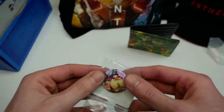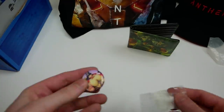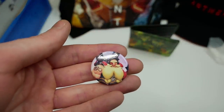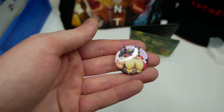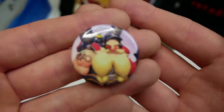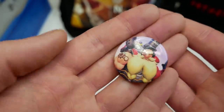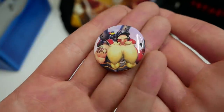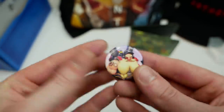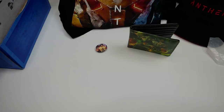Right here we have a pin. This is an Overwatch pin — it's Torbjorn, I don't even know how to say that. That's the button, the pin — whatever you want to call it, it's more like a button. That's kind of cool. Not the biggest fan of this, to be honest — it's just kind of like a normal little button. And I don't really play Overwatch, I've never played it before. Another game I've never played. But let's see what else — there's still more in here.